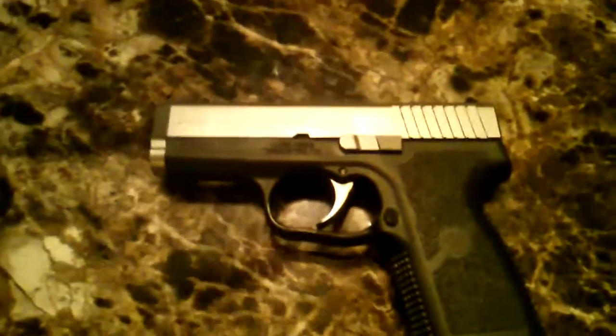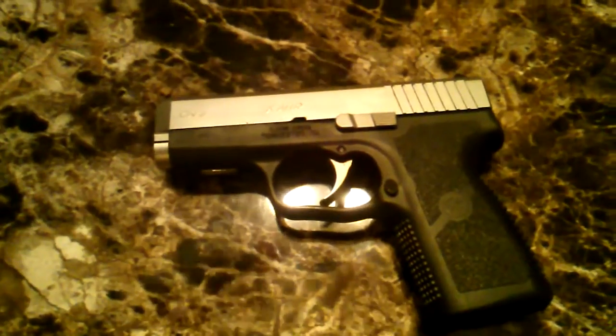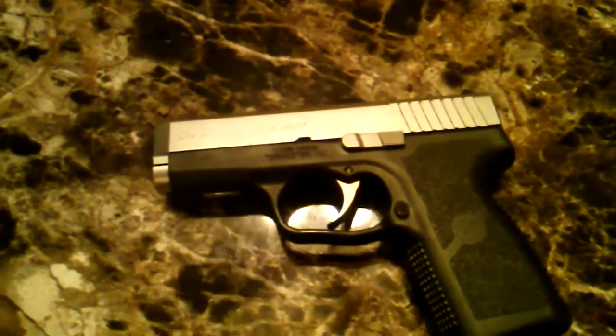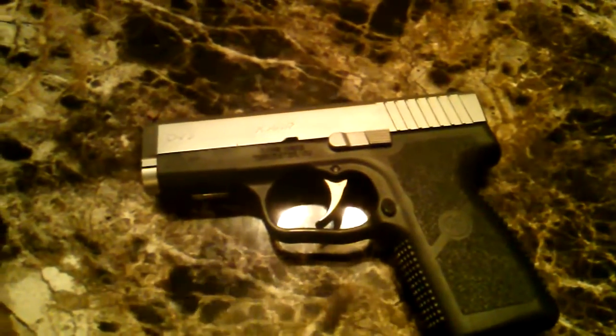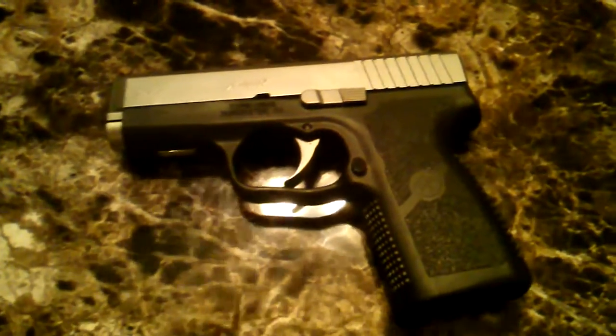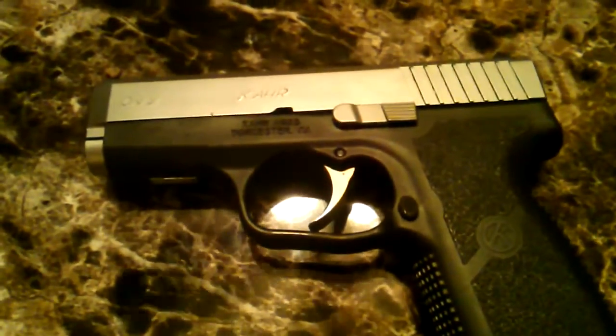Just imagine if you pulled this gun out of your glove box in the cold wintertime and tried to use it to defend yourself, or a woman pulls it out of her purse. The gun just won't go off, and it may go off when you don't want it to — ending in injury to other people or yourself. That's pretty crazy.